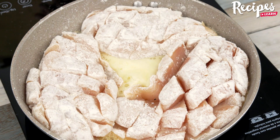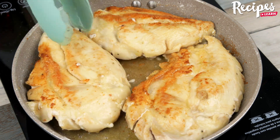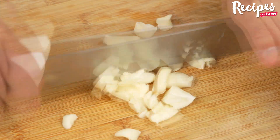Let the chicken cook for 2-3 minutes until it's golden brown. With the help of a knife, mash 4-5 cloves of garlic like this, and then mince them to make the pieces very small.